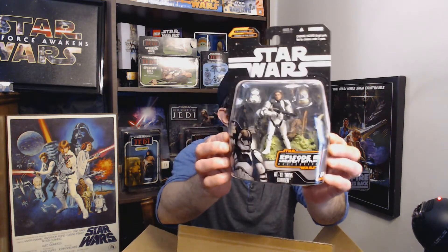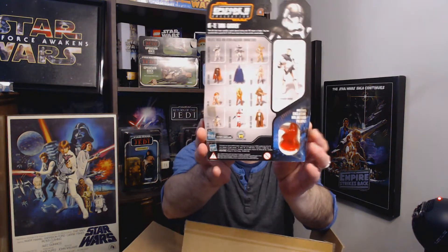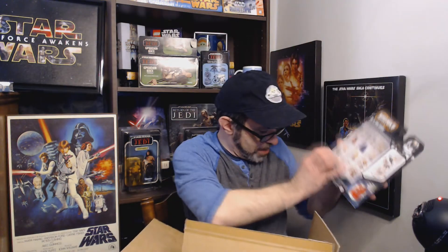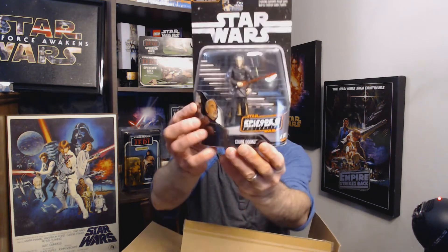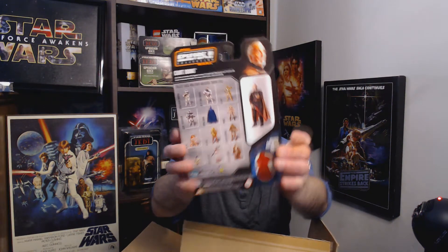Let's start here — this is the AT-TE Tank Gunner. These are the Episode III Greatest Battles figures. Here are all the figures right there on the back. AT-TE Tank Gunner is figure number one. And we've got Count Dooku — Episode III Greatest Battles Collection, number 4 of 14. There's Count Dooku.